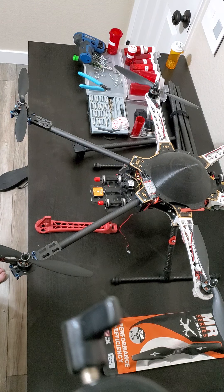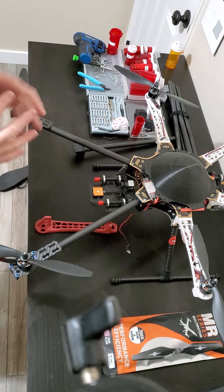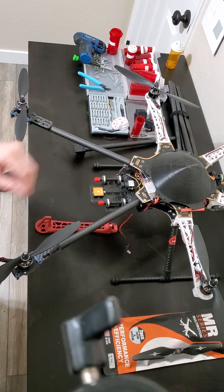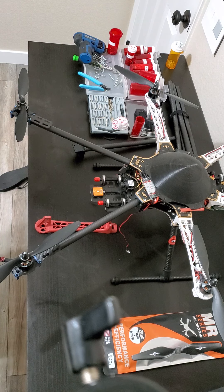I'll post the outcome once I'm done. I'm still waiting on parts — I ordered the motor mounts but only got three out of six because the first vendor ran out, so I had to order three more from another vendor and they're stuck in the mail. The 580KV motors for the X1 Spyder should be here tomorrow, so I'll be able to start the X1 Spyder Pixhawk project soon and keep you guys informed.